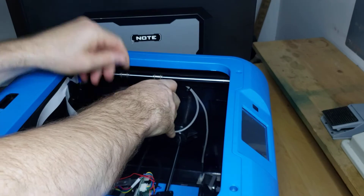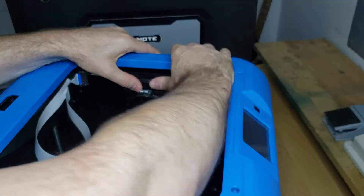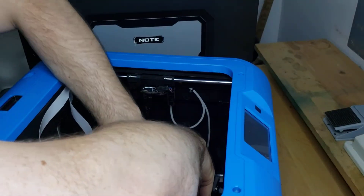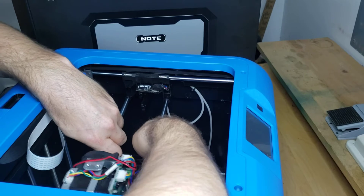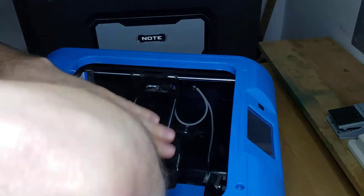Go ahead and line it up with the bearings and snap it on, then we're going to put the x-rods back in. One thing I found is that sometimes you think you've got the x-rods all the way in and they're not, so you have to make sure you get them all the way in.